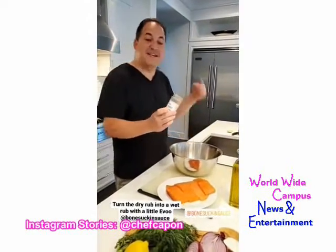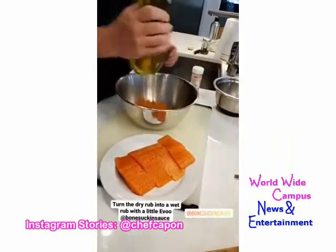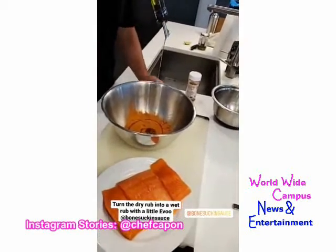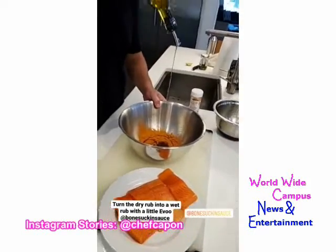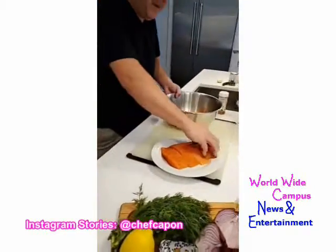First we're going to marinate our salmon. I'm going to use a little bone sucking sauce seafood rub — nothing wrong with buying your own rub, or you can make your own. What I like to do is take that dry rub and hit it with a little bit of extra virgin olive oil to turn it into a wet marinade. We're going to coat each piece and marinate in the fridge a couple hours ahead of time.